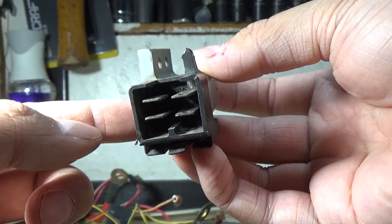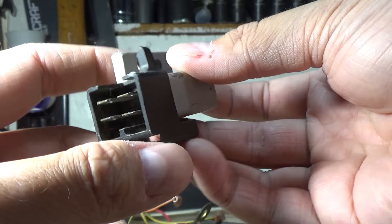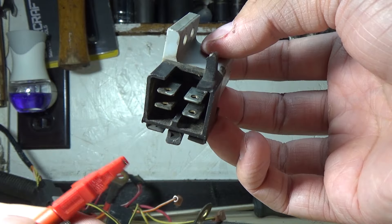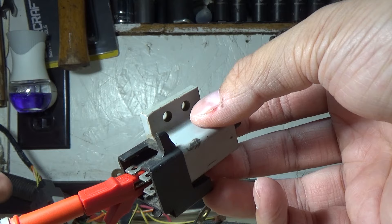The way to test this switch is super simple. You're going to have continuity between one set of terminal connectors and no continuity on the other side when it is in the disengaged position. When the switch is in the engaged position, you should see the opposite — no continuity on one side and continuity on the other. It doesn't matter which lead is negative or positive because we're doing a simple continuity test. We're going to touch the top terminal and see if we have sound.